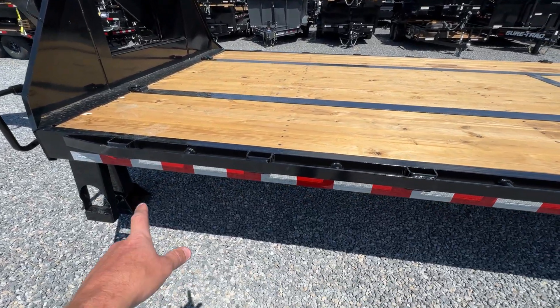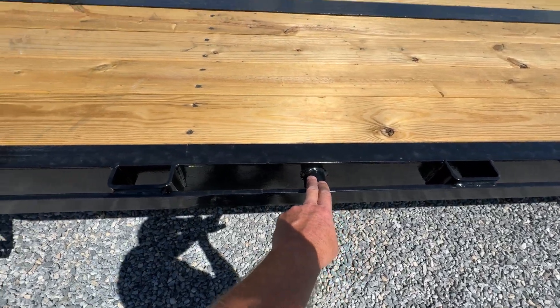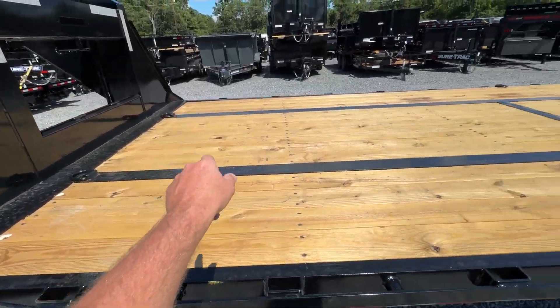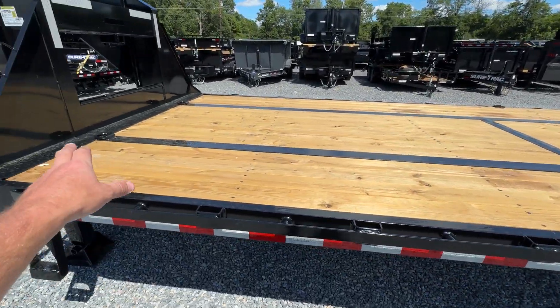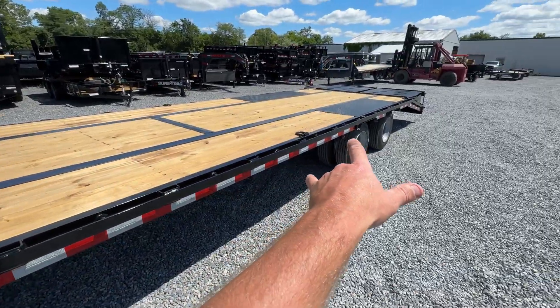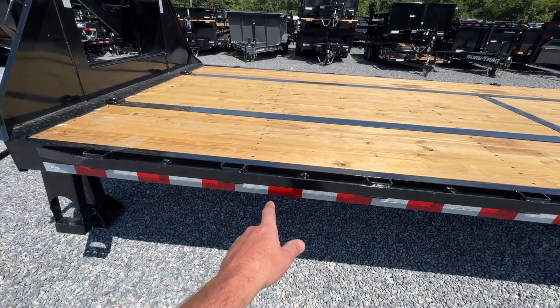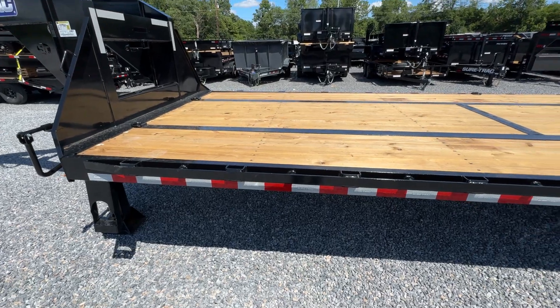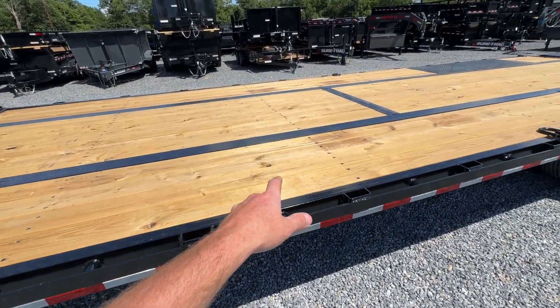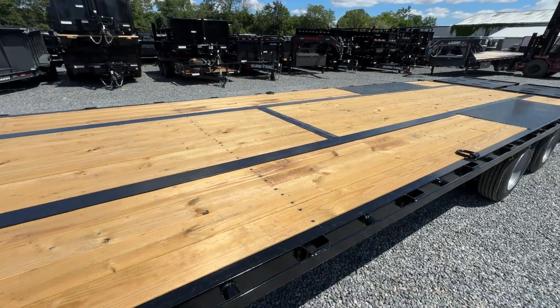Lots of tie-downs on this. You've got full-length rub rail, stake pockets, chain spools, and then you've also got eight heavy-duty D-rings — 4-inch — so you've got your implements up front and then going down the sides. Tons of tie-downs, heavy side rail. This is channel, not angle or anything lighter. You can tell it's a pierced beam because you can see the top of the I-beam there.